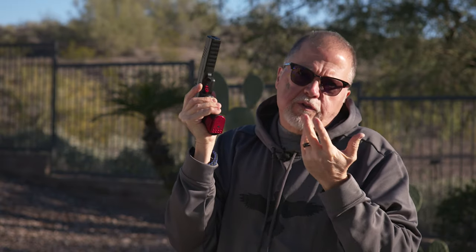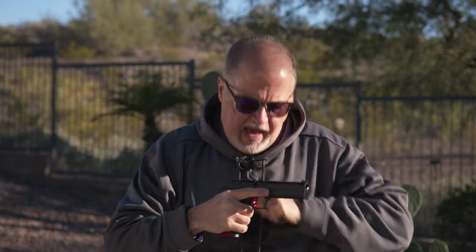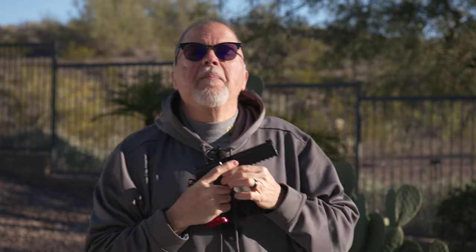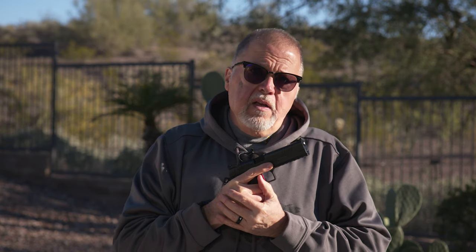The slide stop does what it's supposed to do — it's a slide stop, not a slide release. It's a slide stop when you're going to load your pistol; you let the slide go like that. You're just taking my word for it right now that it's very accurate and reliable. We're going to prove that by taking it to the range and banging some steel or some targets and doing some drills with it. So as always, please remain healthy, stay safe, and definitely have fun at the range.